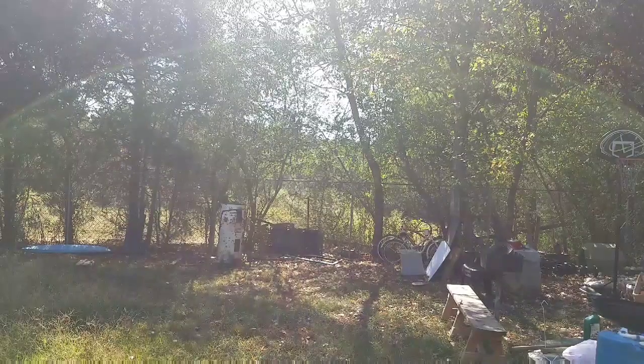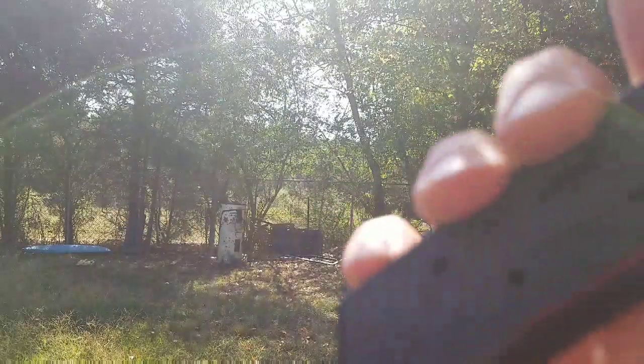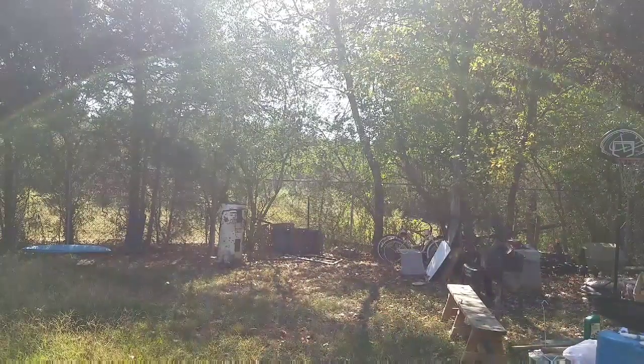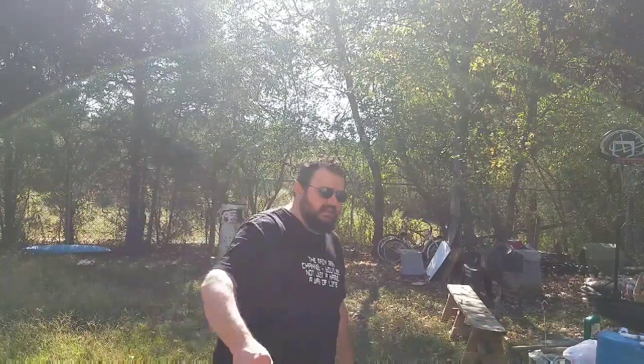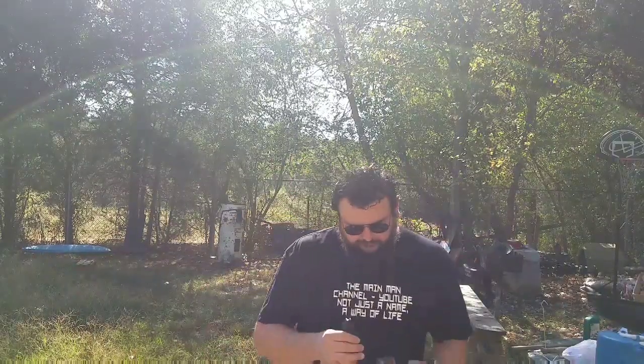So they sent me a 7-round 1911 magazine. I own three of the 8-rounders that I purchased and they run just fine, so I'm sure this 7-rounder will run just fine as well. I like that metal follower — that's cool. We'll give it plenty of real-world testing. That's a pretty hard drop right there — about the same as what you'd get when you eject the magazine from the gun — and it looks just fine.